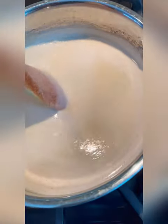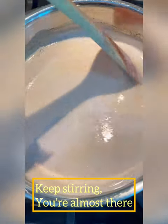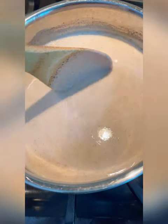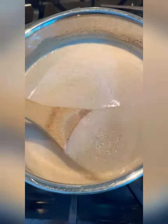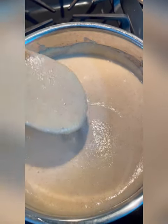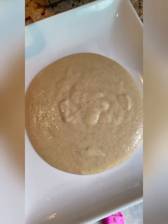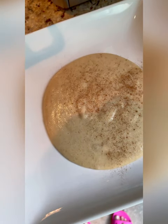Do not stop stirring. Once it starts to thicken up you can go ahead and kick up the flame. This will take about 10 to 20 minutes in total — sometimes it takes longer, sometimes less. Just have patience with this because it's really good in the end. Once it reaches your desired consistency, go ahead and plate it.